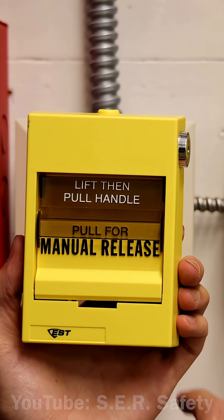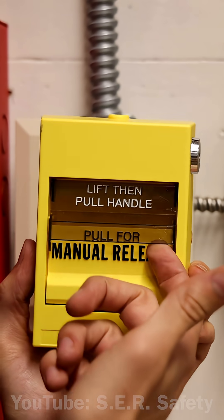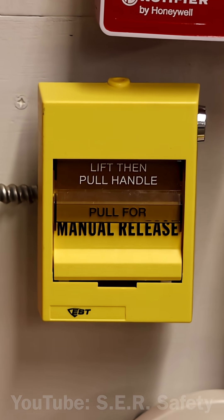In order to pull it, this is a dual action model. Some come in single action models, but what you do is lift this handle and then pull for the manual release — just like that. And the pull station is activated.